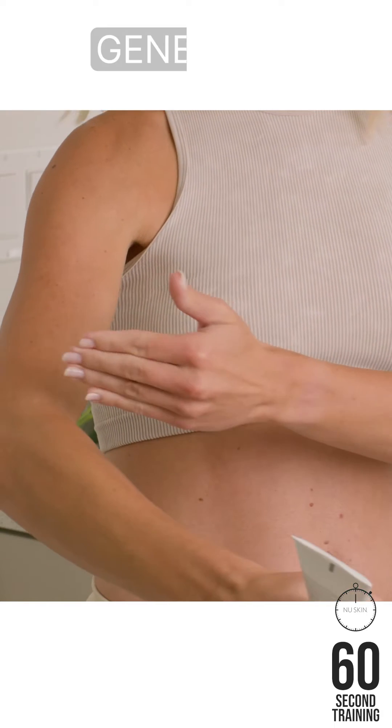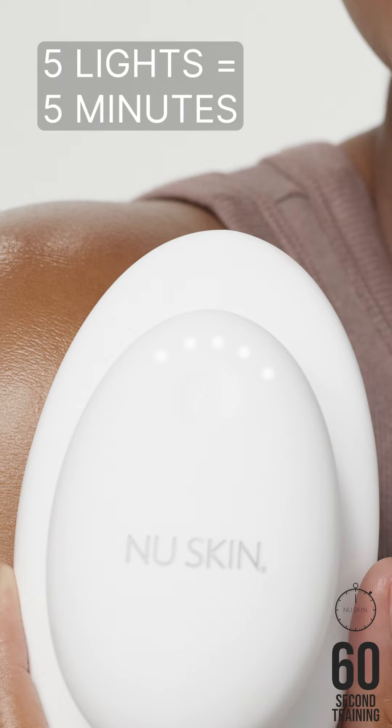To start, smooth a generous layer of conductive gel on clean skin. Press the power button to turn the device on and push the button again to select the number of minutes. Five lights represents a five minute treatment.